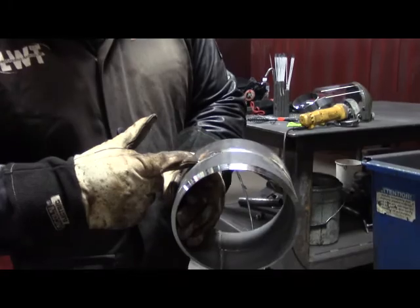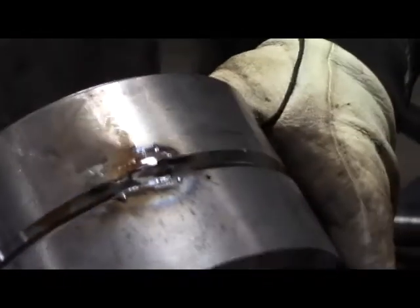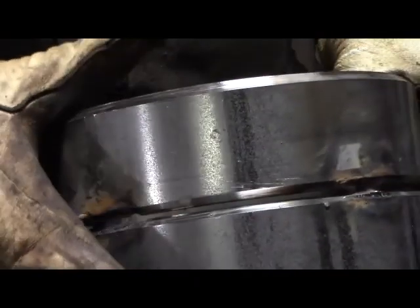I was feathering the edges. You can see how I kind of ramp it up and ramp it back down so I don't grind the complete tack out — I'm just feathering the edges. Usually they'll start to turn dark blue or black when it's thin enough. If you do not feather your tacks back, you will not get good tie-ins on that root pass.